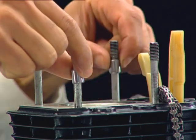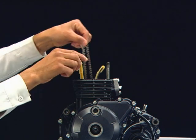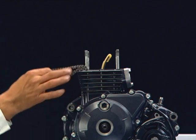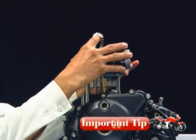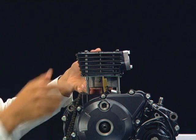Remove dowel pins. Remove the cam chain guide. Hold the cam chain and then remove the cylinder. Always ensure that the connecting rod does not fall freely on the crankcase while removing the cylinder.